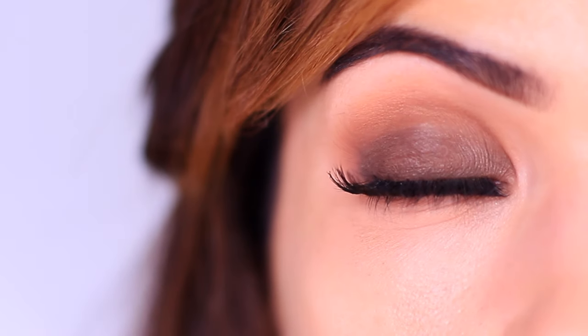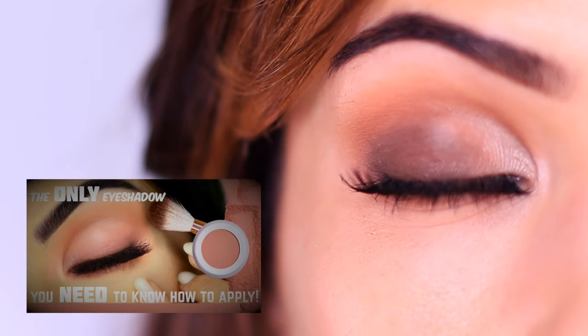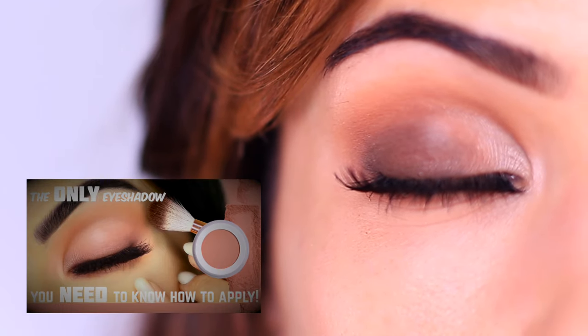Then go ahead and apply some mascara, some lashes — which are totally optional. And there we go. We have three options with the same base, just adding a little as we go. We added a smoky tone in the previous video, a shimmery tone in the one before that, and now we have taken the smoky look one step further to create this look. That's why it's so important to know how to apply that first eyeshadow.